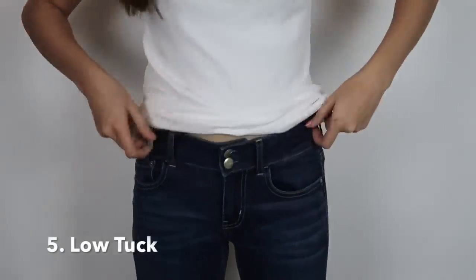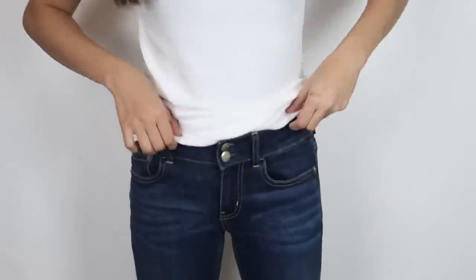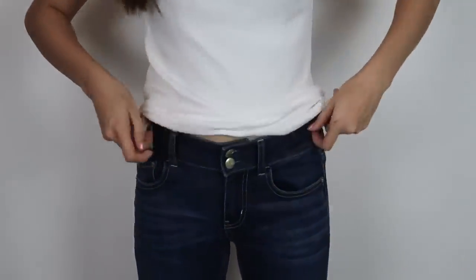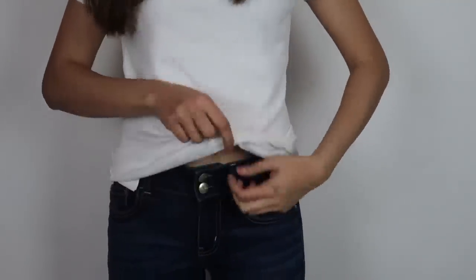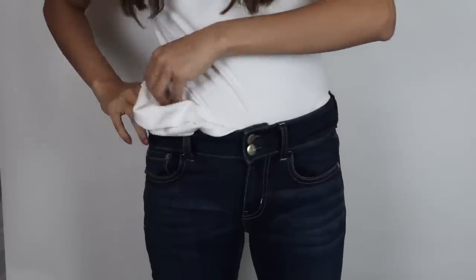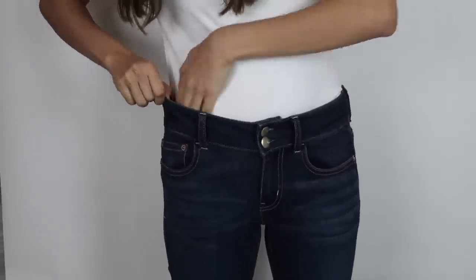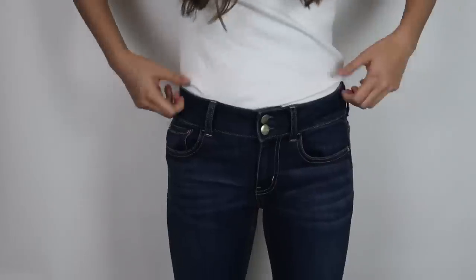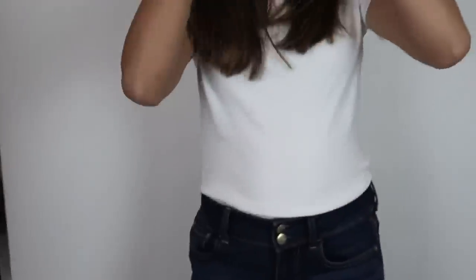Moving on to the fifth type: the low tuck. The idea is to look very casual and relaxed, and you can only achieve this with low-rise jeans — it won't look good with high-rise jeans. Start by tucking the shirt in from the front all around while wearing low-rise denim or trousers, then pull it out a little from all sides except the navel portion to make it look undone and slightly bulgy.